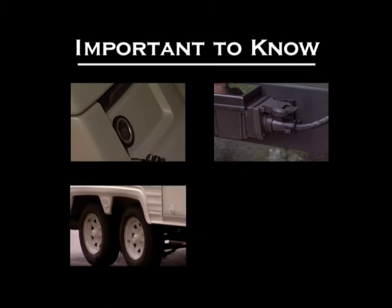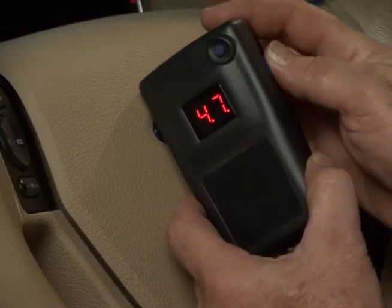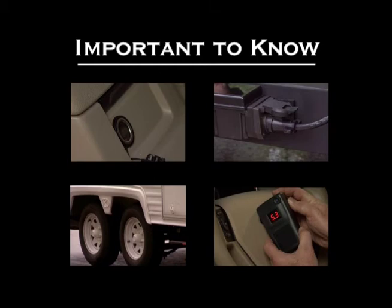If by chance your handheld unit does become disconnected, the trailer brakes will be applied according to the last delivery power command sent from the handheld unit.